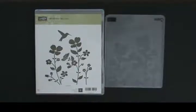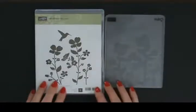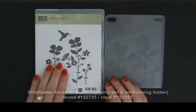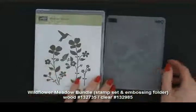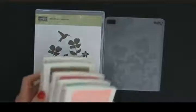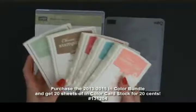catalog, and I finally get to show you stuff from it. Today I'm going to show you a card I made. It is my June customer thank you card with the Wildflower Meadow stamp set and the coordinating wildflower embossing folder, using one of the new colors — they're so yummy I just want to eat them up.